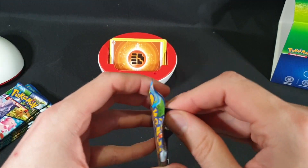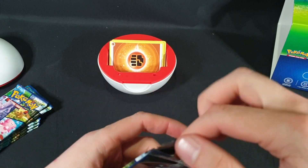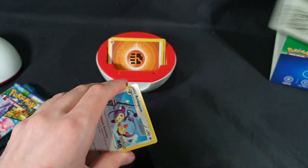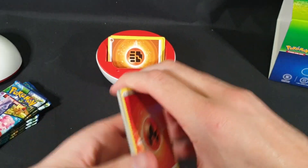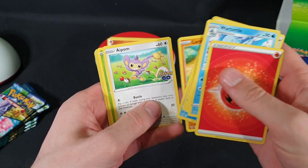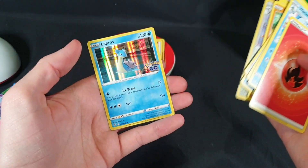Moving on to the next pack. There is the code. Energy, Wartortle, Spark, Pupitar, Ambipom, Slowpoke, Larvitar, Aipom, Spinarak, Unfezant — Reverse Foil — and Lapras.